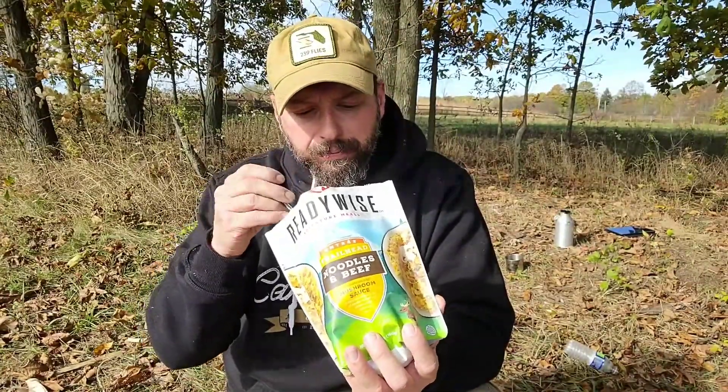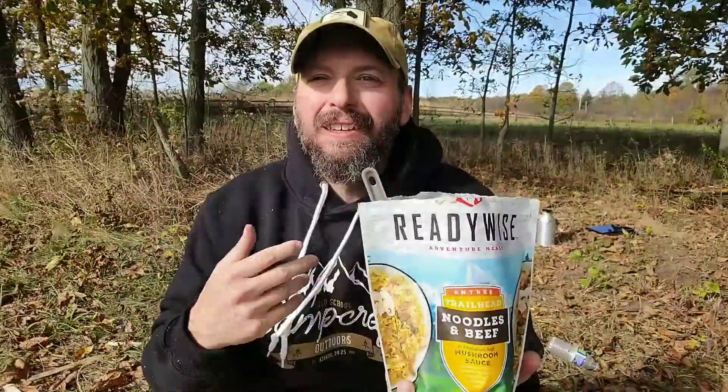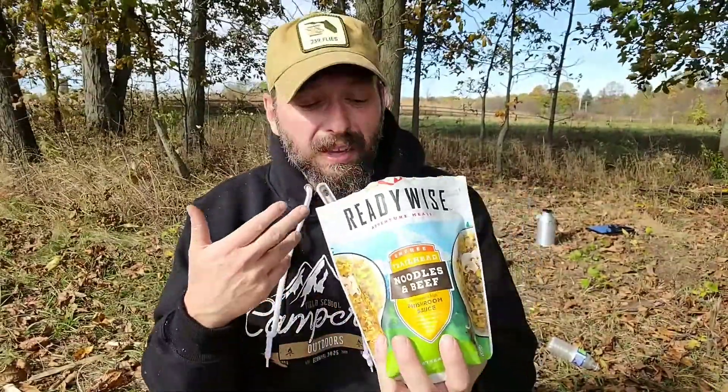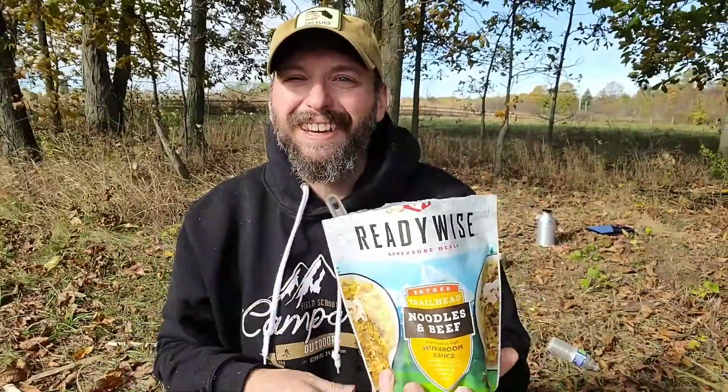That's a good meal. When I review these backpack meals, I give them a thumbs down if it's just bad, a medium if it's something I don't particularly care for, and a thumbs up if it's something I would personally take on a trip or recommend. The ReadyWise Adventure Meal noodles and beef gets a thumbs up for sure. It's a hearty meal — a lot of food — and this thick gravy really fills you up. It's going to be great on a cold, windy fall day like I've got right now.